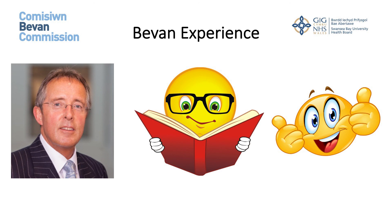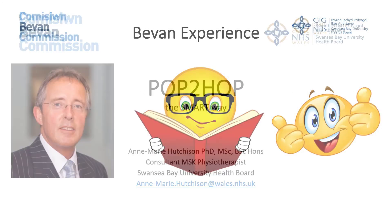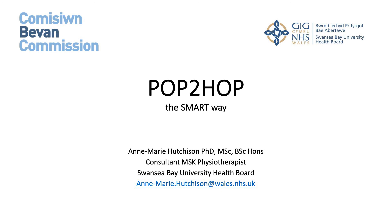Obviously if our app is found to work for Achilles ruptures, the aim is that it will then be rolled out for other elective orthopaedic and secondary care orthopaedic problems. Thank you.